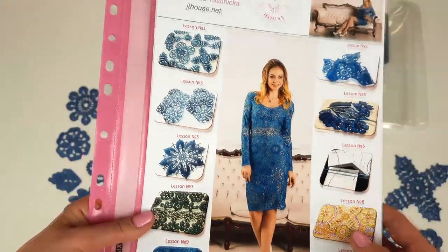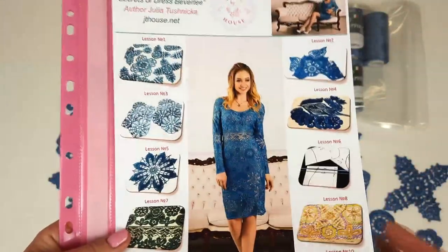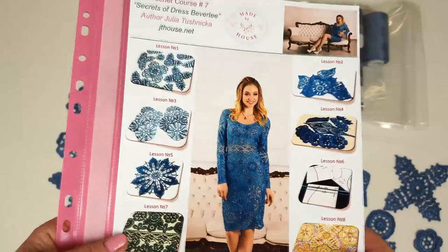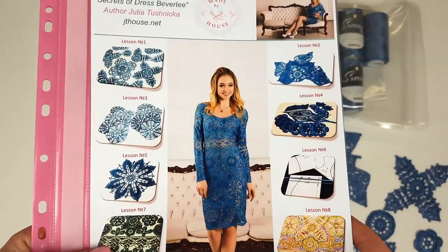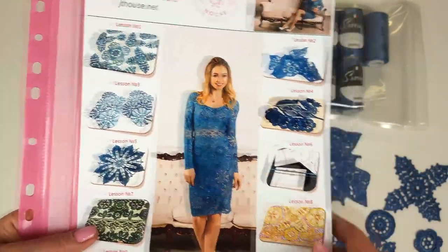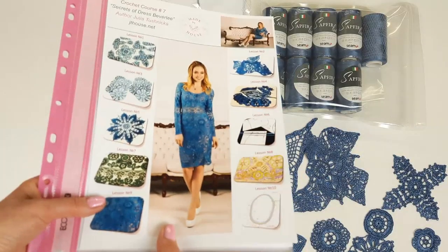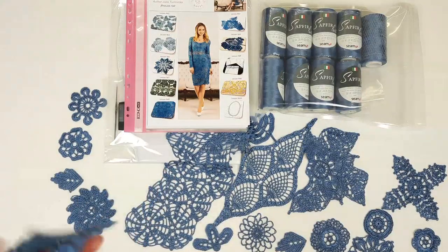There are a lot of elements in this dress, and in total 10 lessons. I made very detailed colored schemes with instructions also in English, and video tutorials. Be sure that each of you can create this dress, because I try to do my best and all these instructions are easy to follow. You can create any size of this dress you need. This DIY crochet yarn kit is perfect because it includes all the materials you need.